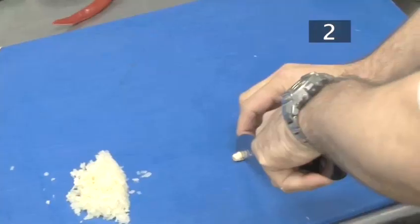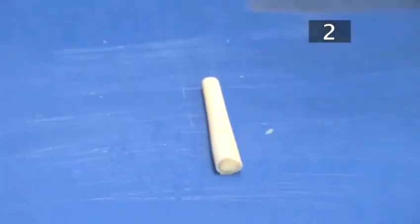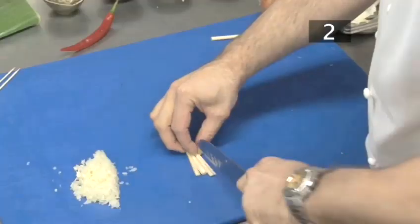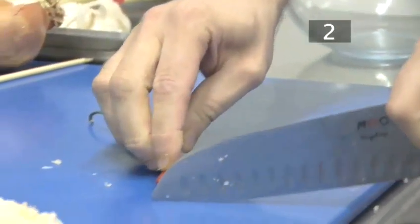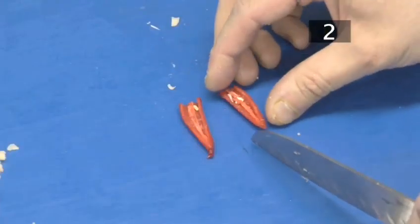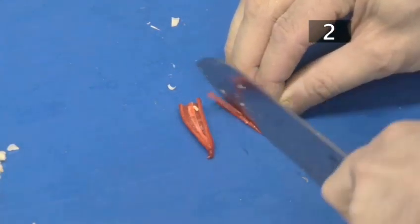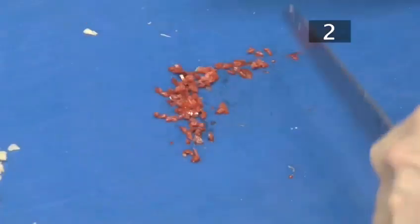Trim the bottom off the lemongrass stalk and peel away the outer leaf. Cut roughly 10 centimetres from the bottom and discard the rest. Slice into four pieces and then chop finely — this will give you about a tablespoon's worth. Cut roughly three centimetres from the bottom of the red chilli and slice it open. Unless you want a very spicy dish, scrape out any seeds and then cut into strips. Finally dice — you will end up with about a teaspoon of very hot chopped chilli.